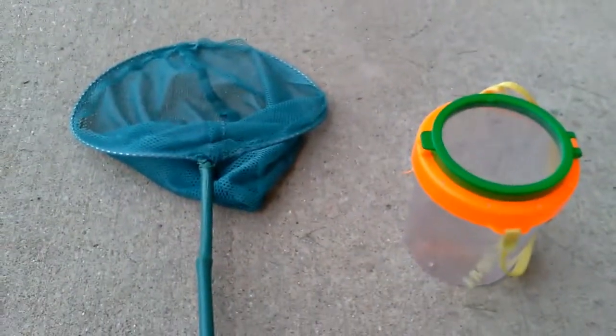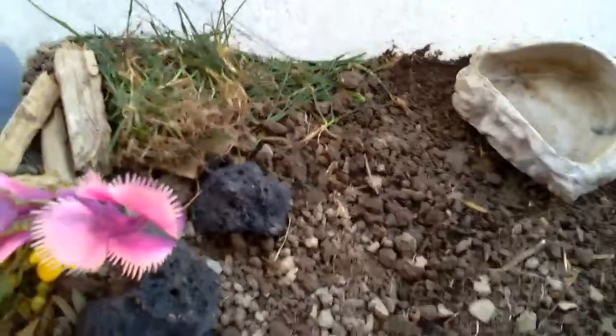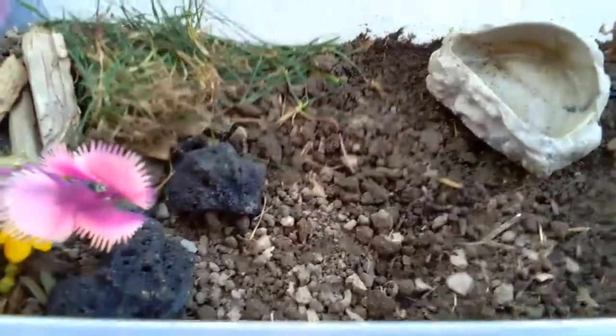To catch toads, you're going to need a net and a small bucket. You can find toads in your pond, piles of wood, or around your house.